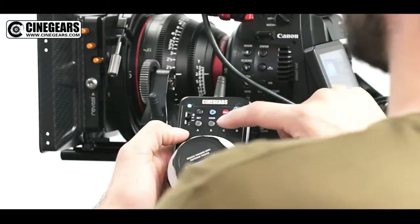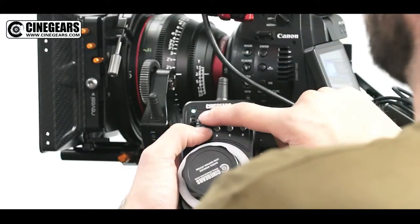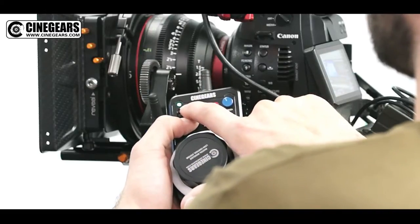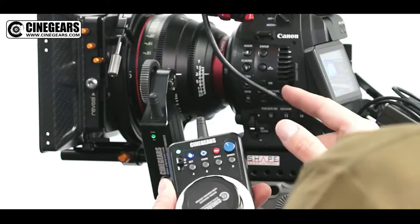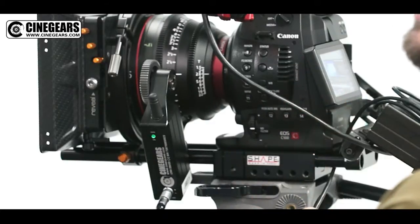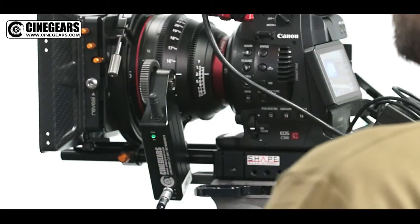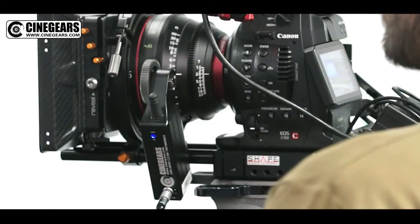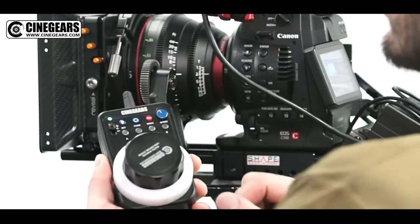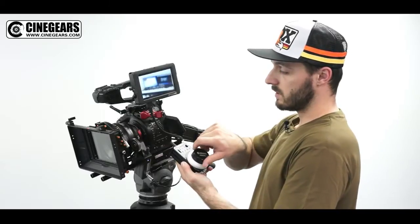For automatic remapping, press the Set button and the A button together for three seconds. The lens will go to infinity, and then come back and go all the way to the minimum focusing distance. Once that is done, your lens is remapped for the entire rotation of the controller.